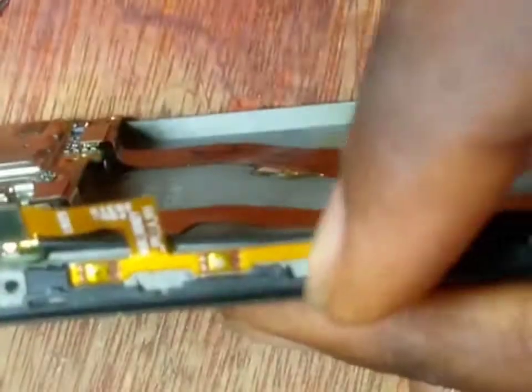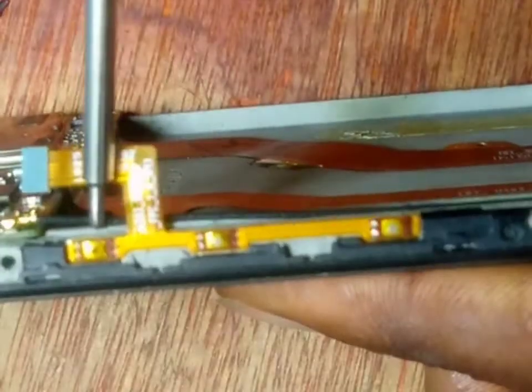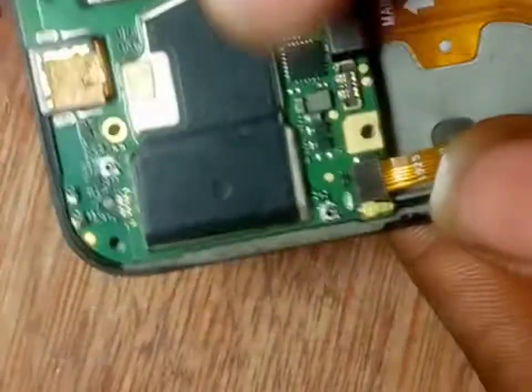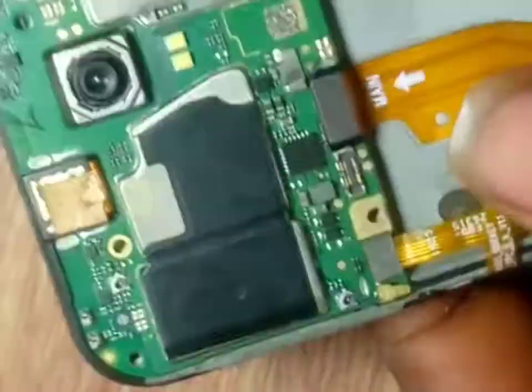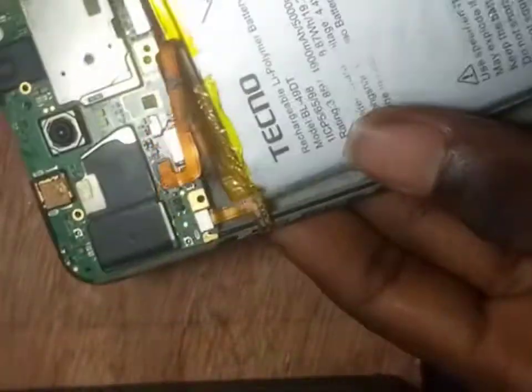It's clipped now. Remember, here is the power flex — this is the power button, the volume down, and the volume up. Let's clip this back. Now it's connected to the panel. This is the battery — let's put the battery in and clip it to this place.